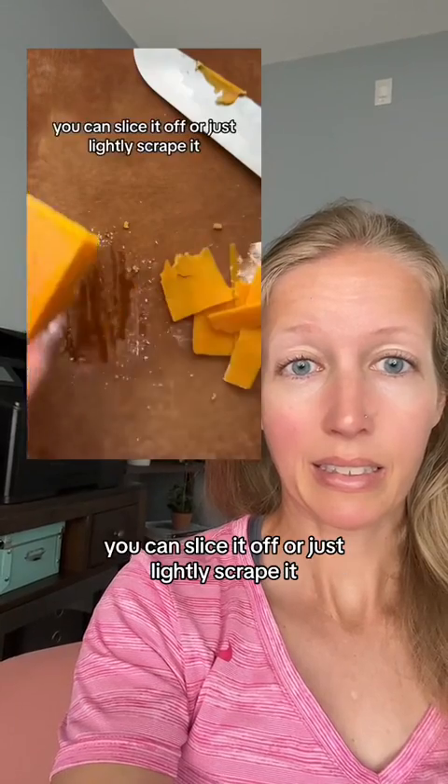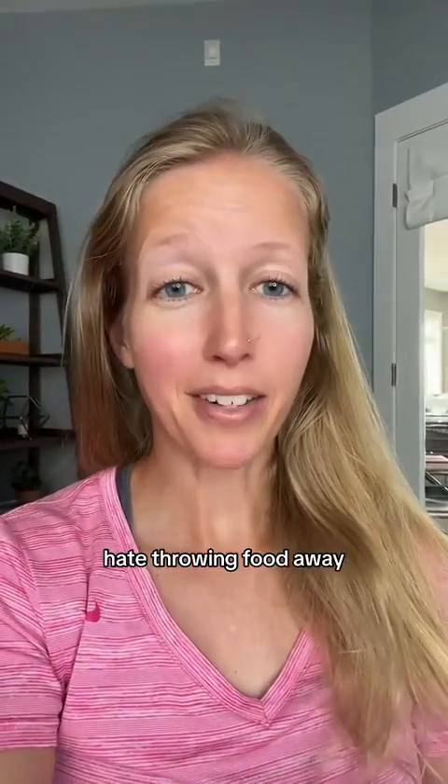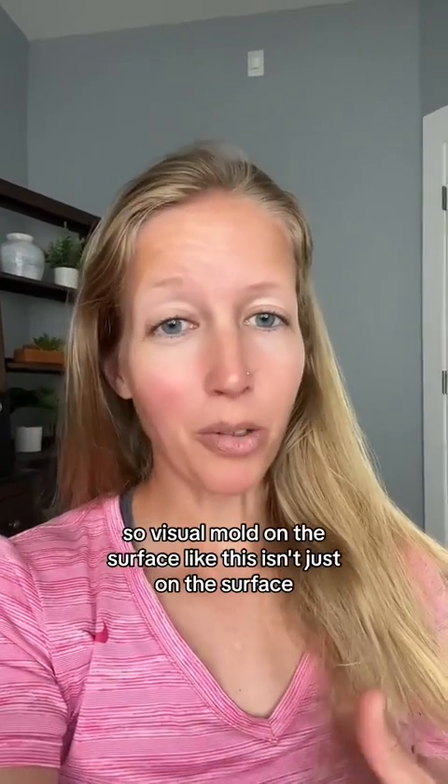We'll toss them. I, for one, hate throwing food away — I will do anything to prevent throwing food away, especially cheese. But in a case like this, with that much mold on it, you should definitely be throwing it away.